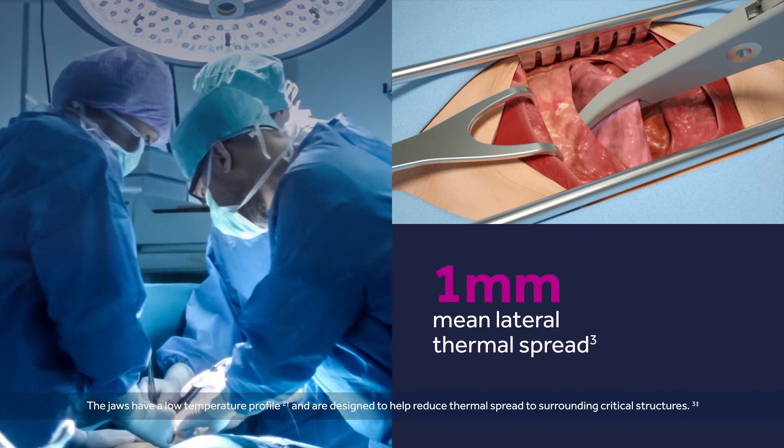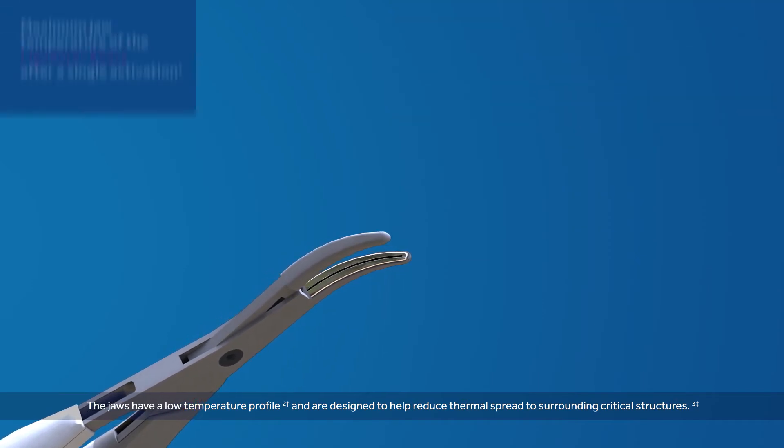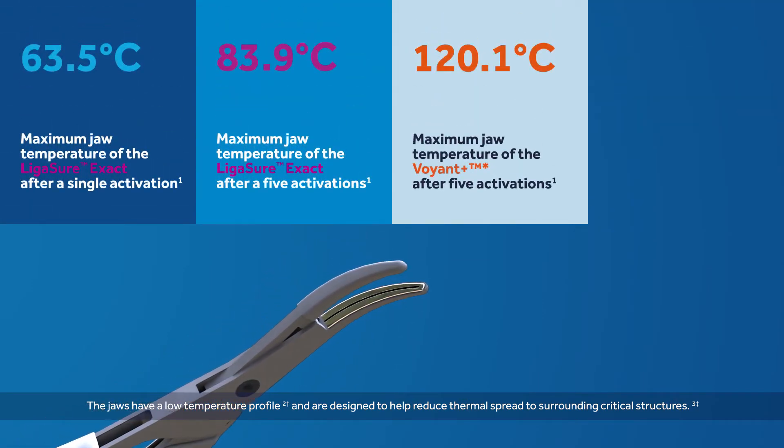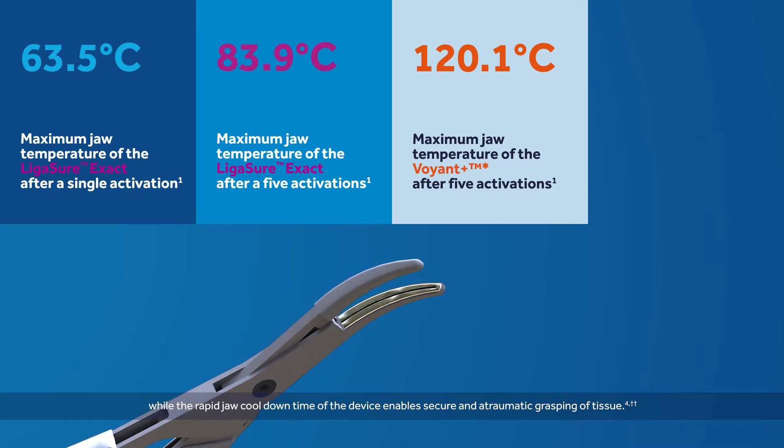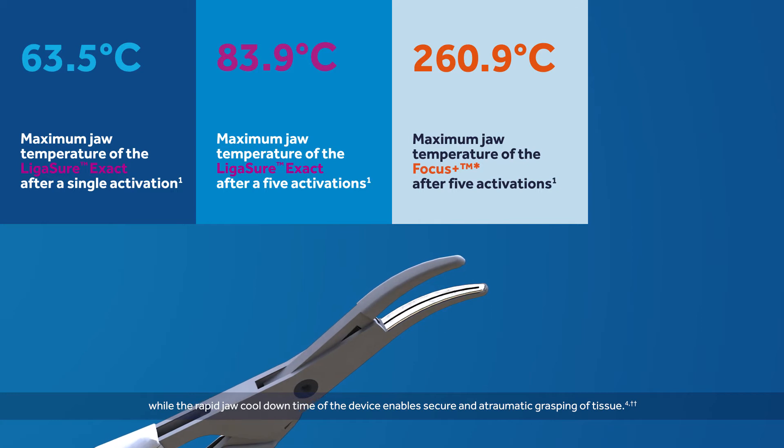The jaws have a low temperature profile and are designed to help reduce thermal spread to surrounding critical structures, while the rapid jaw cool-down time of the device enables secure and atraumatic grasping of tissue.